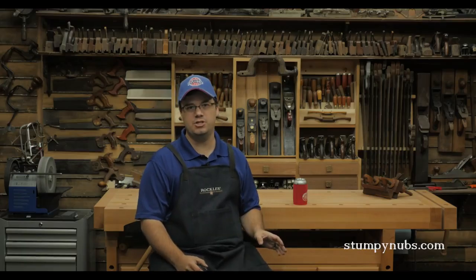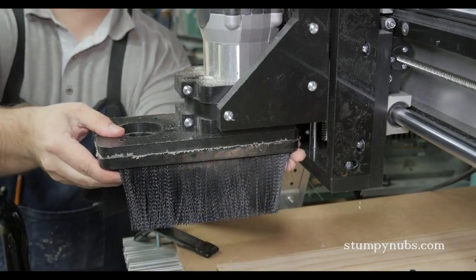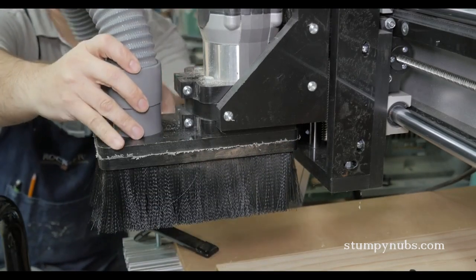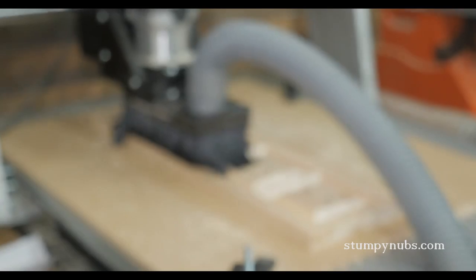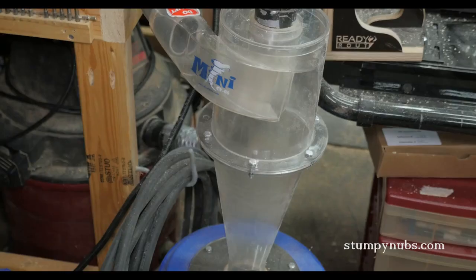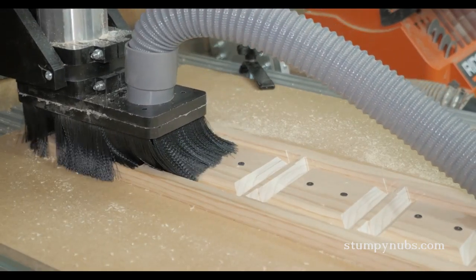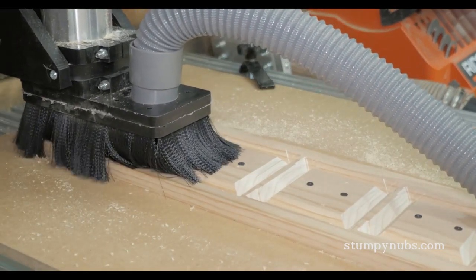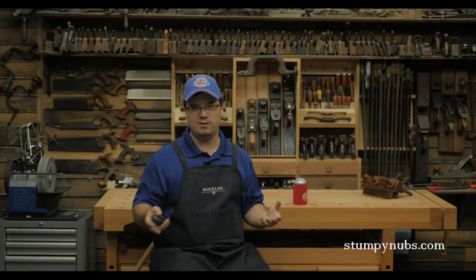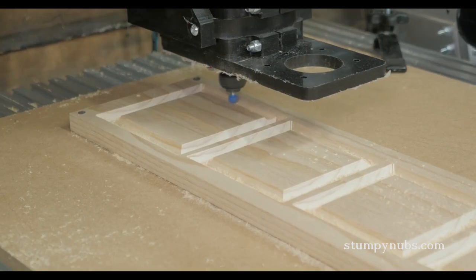One thing I hate about CNC machining is the mess it makes, so I bought an adapter for my CNC Shark that allows me to attach a shop vac. It doesn't suck up everything, but at least it keeps what doesn't get sucked up on top of the project rather than spraying it all over the shop. The only problem is you can't see the bit carving the material, which is what everyone wants to see in a CNC video, so I took it off for some of the footage. You're welcome.